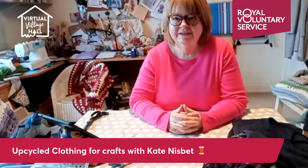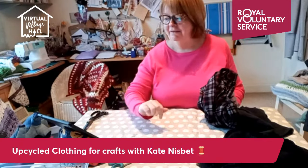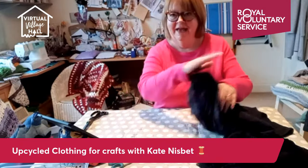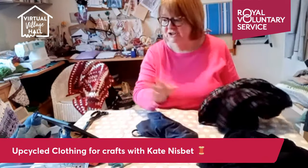I'm Kate from What Kate Made. Welcome along to my session this morning. Today I'm going to be showing you how to upcycle clothing into new materials to use in your craft. I've got some items of clothing here. You're a bit further away than you normally are because I'm trying to get everything in. There's a big work surface today, so if you can't hear me just shout out.